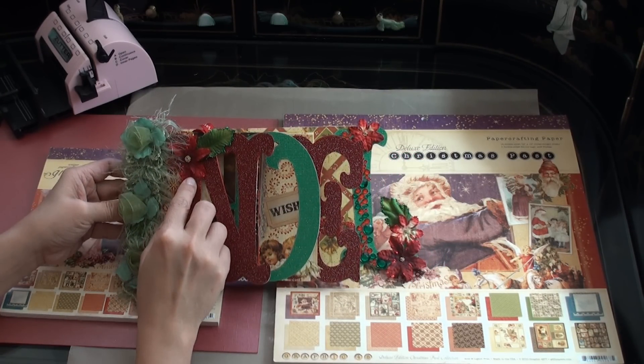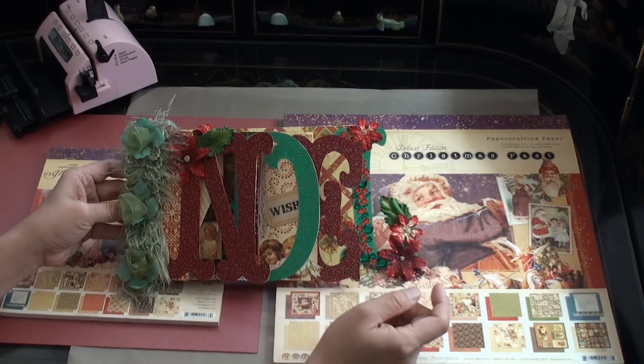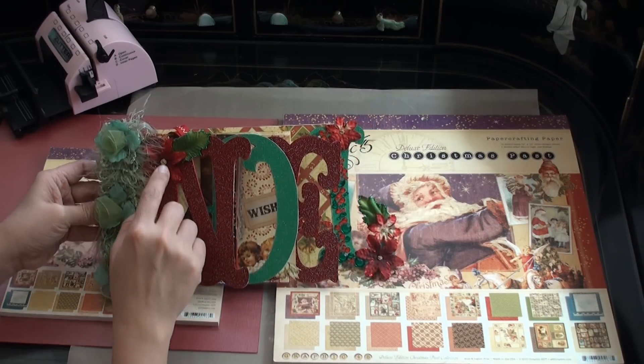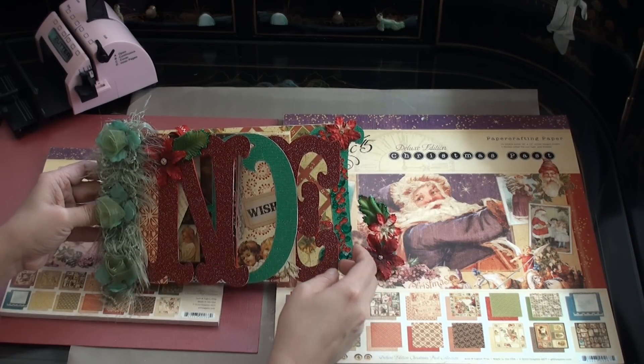I also used flowers from Prima and some leaves, and I just stickled the edges to make it more sparkly. On the center of my flowers are some microbeads from Martha Stewart.